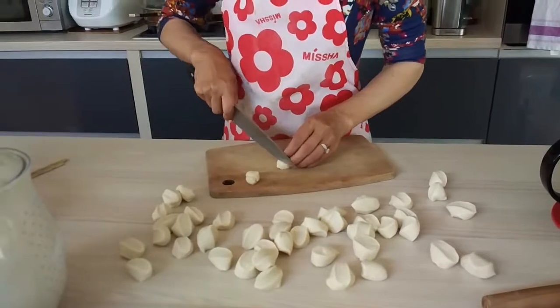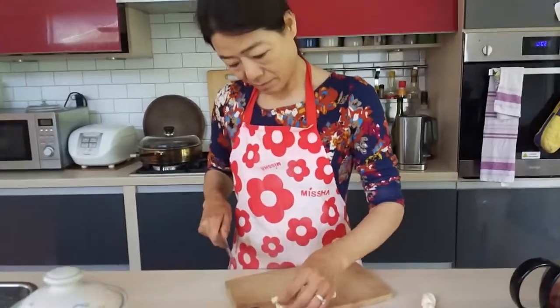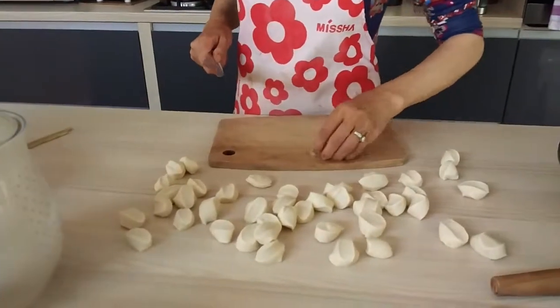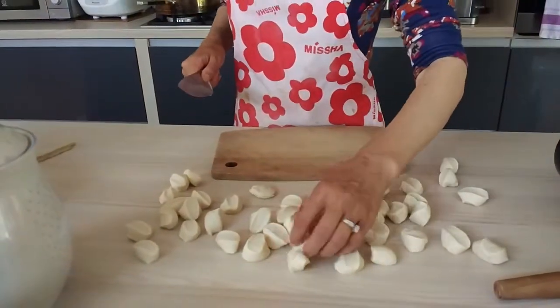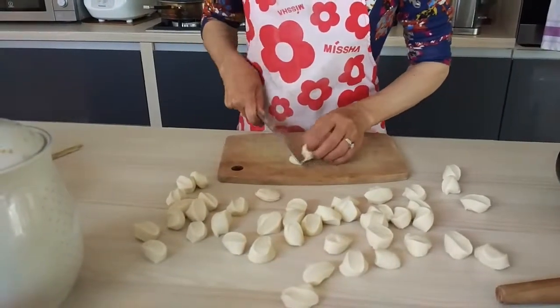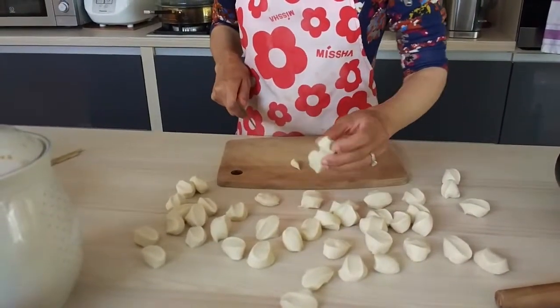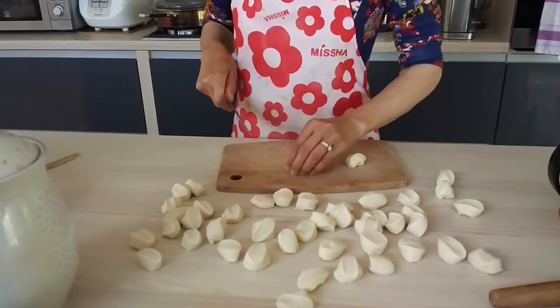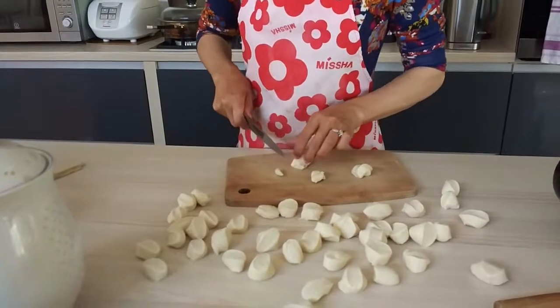This is a bit big. Is it a bit big? It's a bit big. It's not so bad. It's not bad.